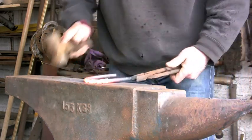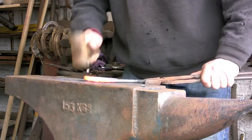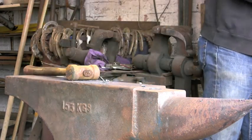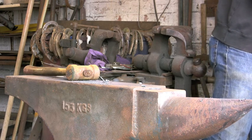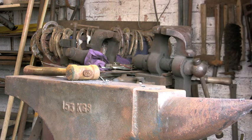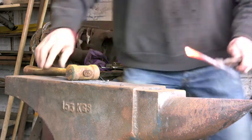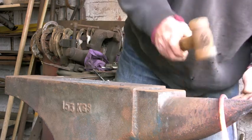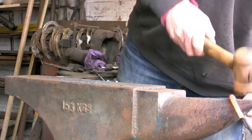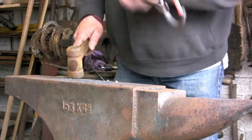We're going to scarf the ends. I don't know if that's a familiar term or not to any of you. Which basically means just putting a short, rough taper on each end of the material, so that when you overlap them there's a bit of meat, some extra, so that when you hit it when you're welding you've got something to play with. Otherwise you'll end up with it too thin — thinner than the original.